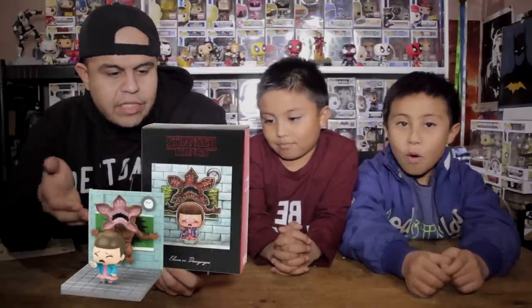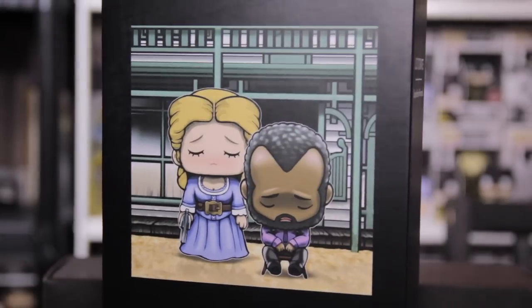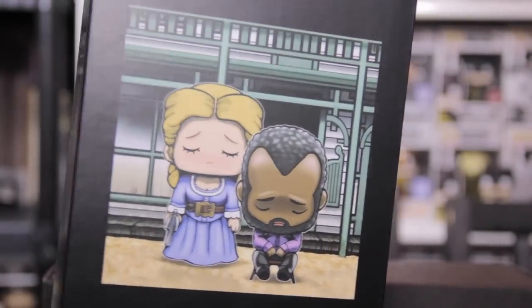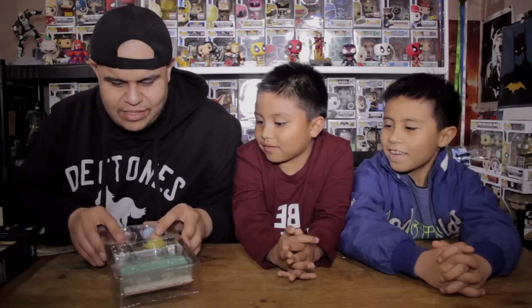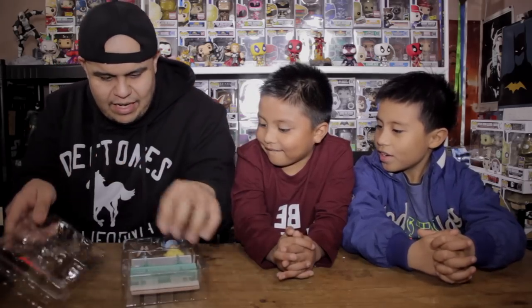This is from Super Emo Friends. The first time we ever received one was for Eleven from Stranger Things — we got the Super Emo Eleven. What's cool about this company is that it started off as artwork. This artist kept doing really cool and creative artwork based on popular characters, making the characters look sad or emo. You guys are allowed to own the toys, so let's go ahead and open this up.